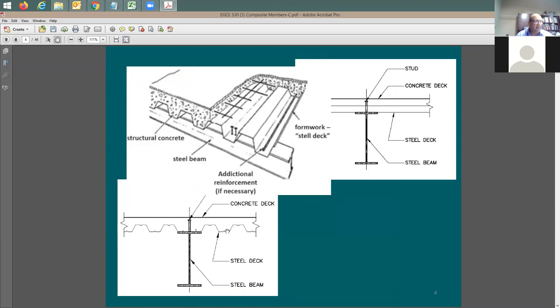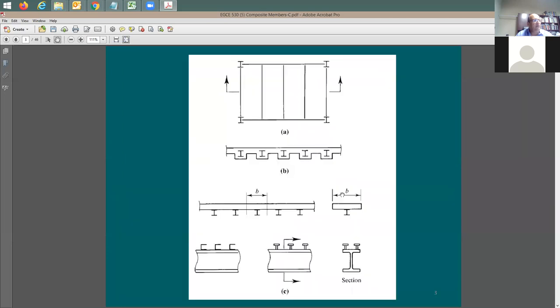Here's a picture of a composite beam you've seen before. The metal deck is corrugated - going up and down - and it's supported on beams. You pour the concrete within this metal deck. You don't really need any formwork because this metal deck works as a formwork for the concrete deck that you're going to be placing there.